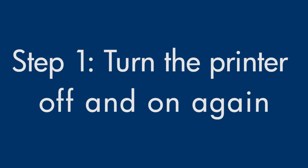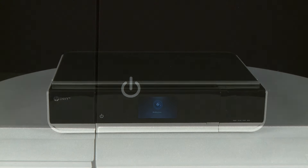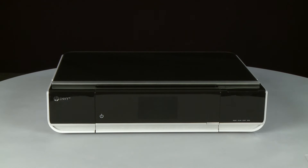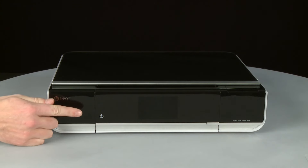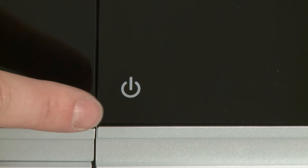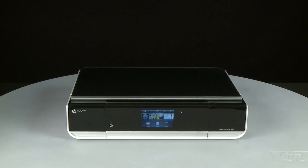Turn the printer off and then on again. This will sometimes fix the issue. Press the Power button to power the printer off. Once the printer is powered off, wait 60 seconds. It is important to wait the full 60 seconds to allow the print mechanism to reset. Then press the Power button to turn the printer back on. Wait for the printer to power on and stop making noise.